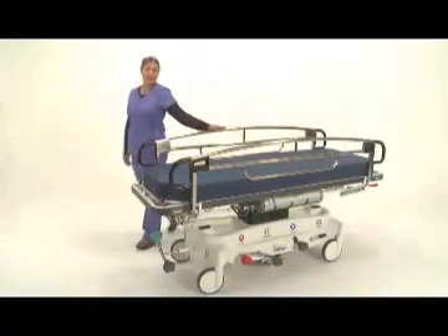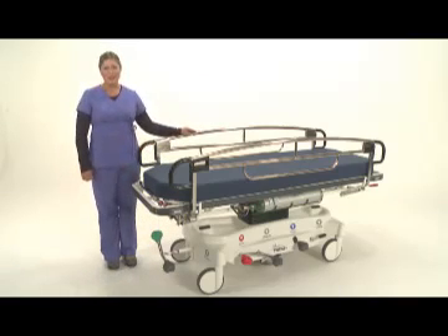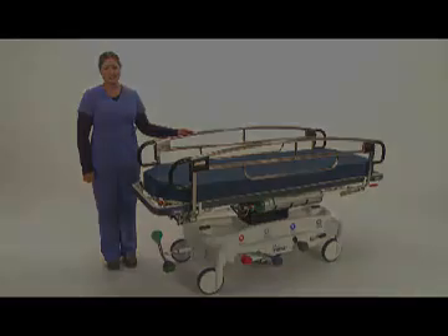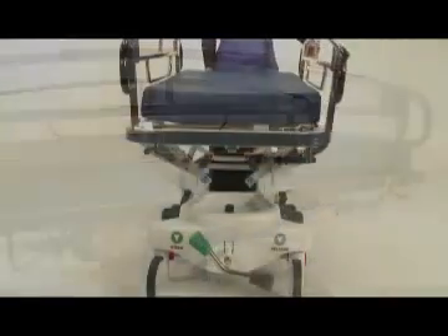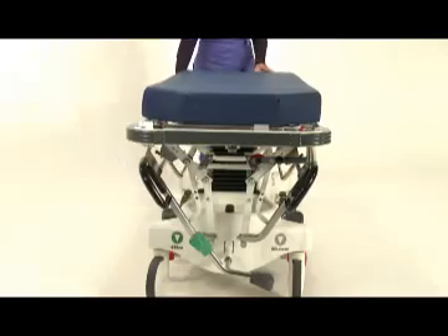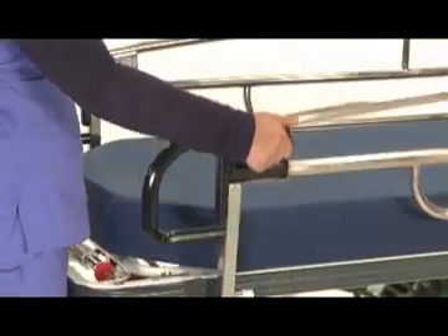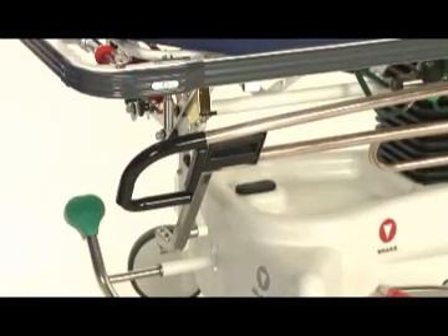The most important feature of the 7500 stretcher is our full length stainless steel side rail. Pedego is the only company that offers a full length side rail to ensure safety for both the patient as well as the caregiver. Built-in release handles are visible at all corners of the stretcher and make for easy one hand operation. Side rails glide downward and out of the way giving full access to the patient. Unlike scissor collapsing side rails, the articulated motion of the Pedego rail reduces the likelihood of pinching or pulling IV lines away from the patient.